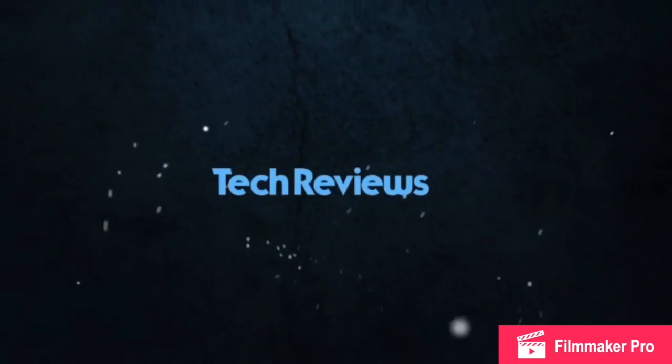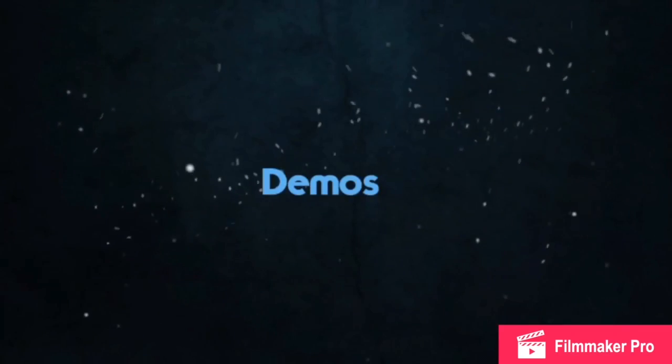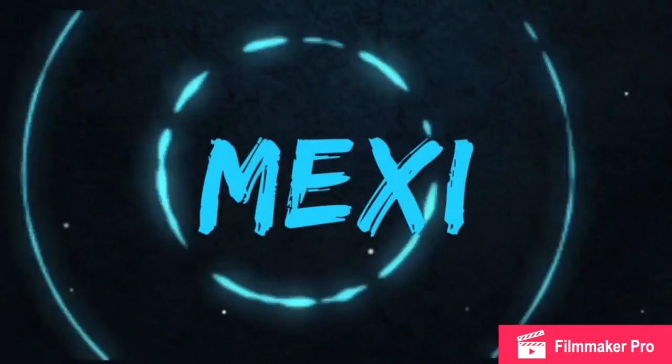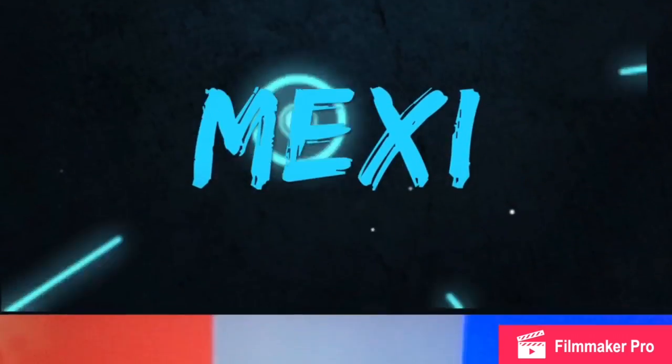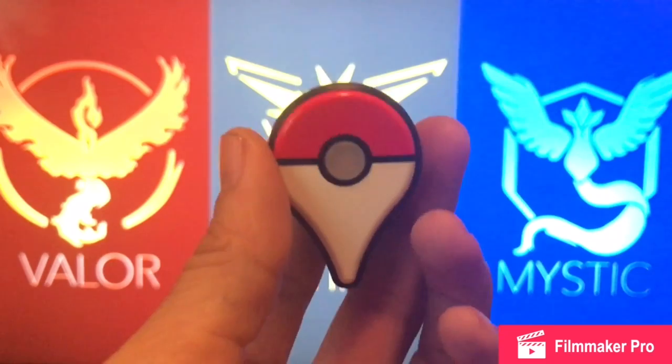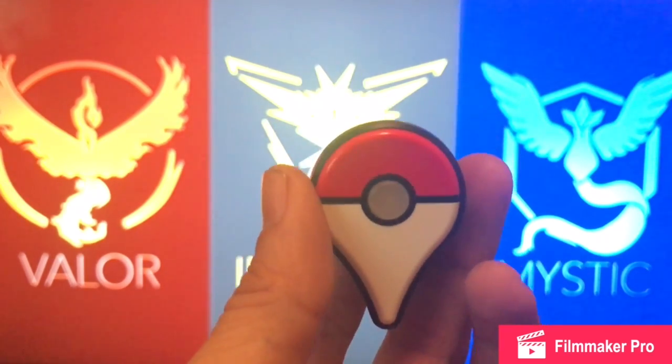Today's video we're going to talk about the Pokemon Go Plus. Here it is — this is how it comes packaged.